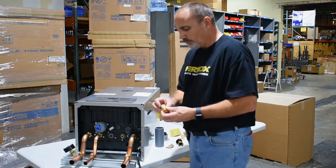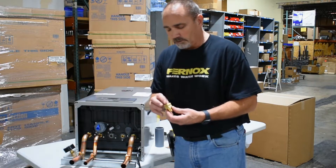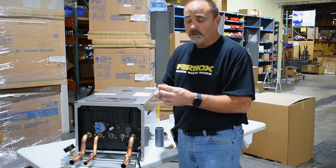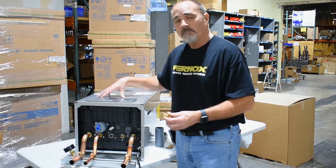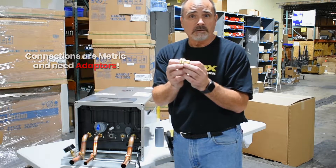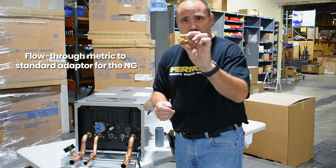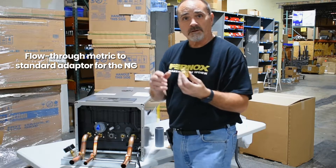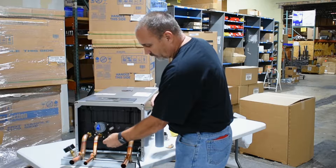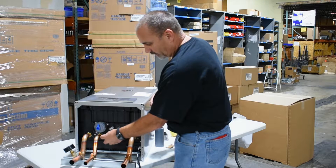One of the things I wanted to point out that's very important is these adapters are given to us because this is all metric. To change it to standard threads, you're going to have to put on the adapters. Even this one — this is just a flow-through adapter. This is for the natural gas, so it takes the metric threads and converts it to just three-quarter standard threads.